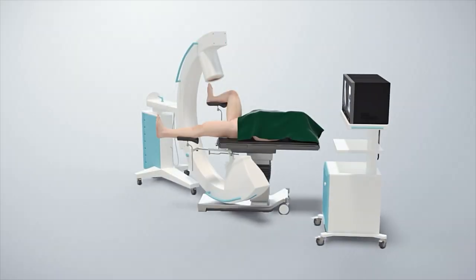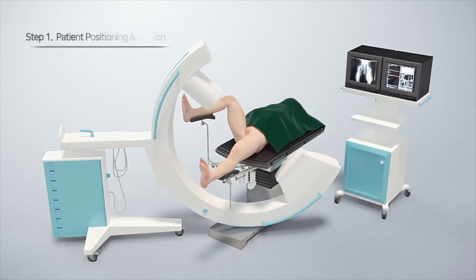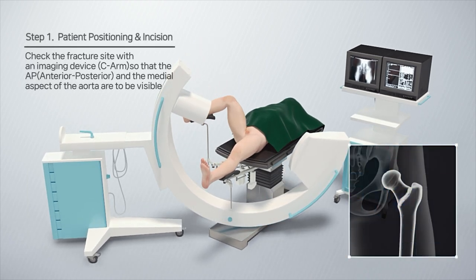Compression hip nail system. Place the patient on his or her back on the table and position the imaging device C-arm so that the AP and the middle of the aorta are visible to confirm the fracture site.